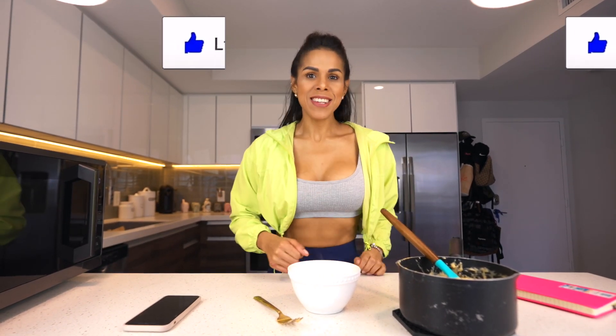Okay guys, I hope you liked this video. If you're new to this channel, consider subscribing, give me a like, and share this video with all your friends. Bye guys, see you in the next video!